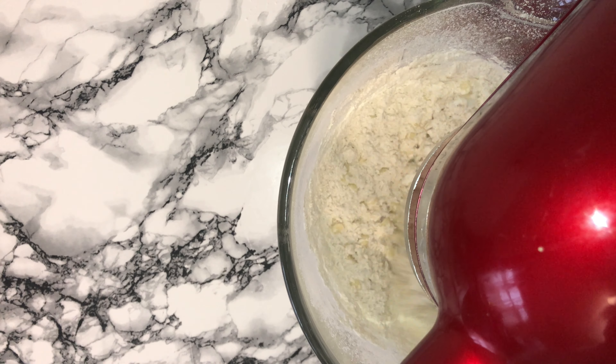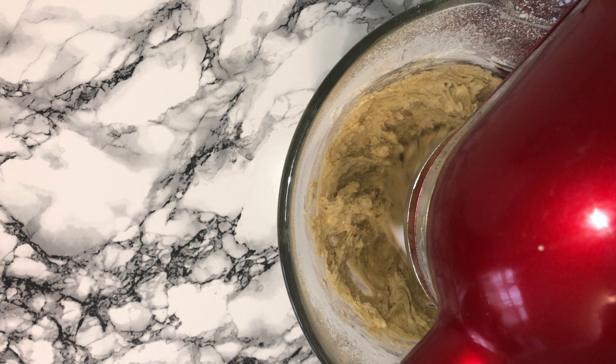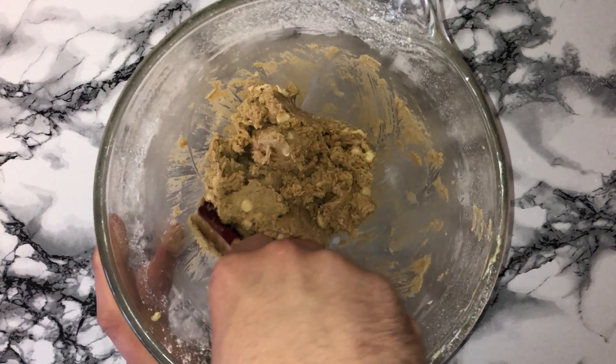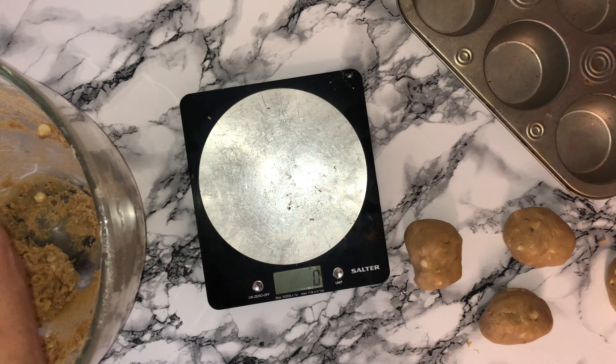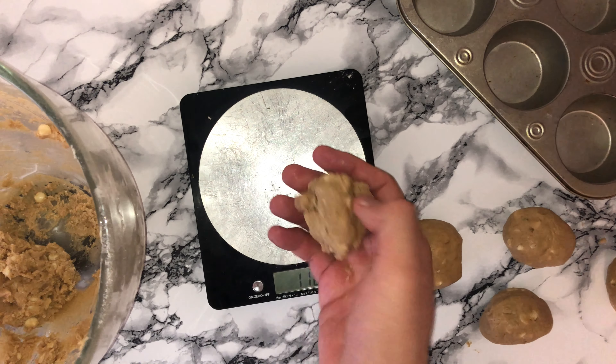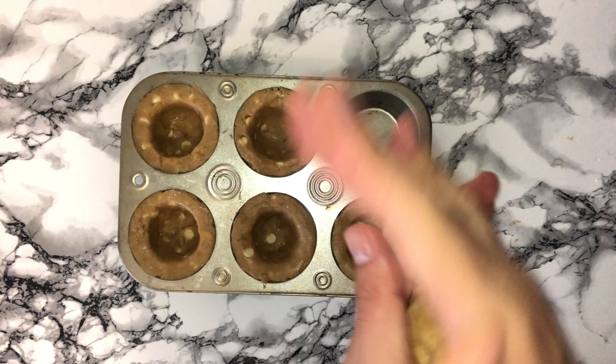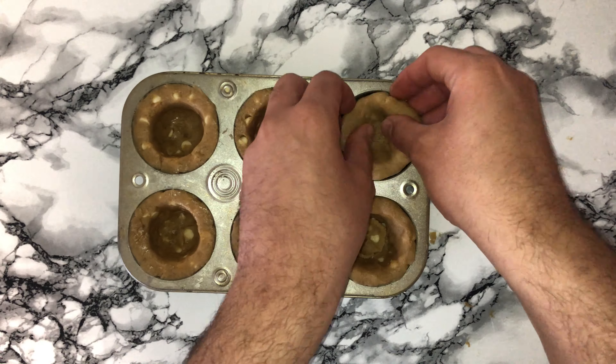You can then go ahead and give the bowl a good scraping down, just to incorporate any bits that may not have been fully worked in. You can then add in your egg and vanilla and mix these in until they are fully incorporated. You will notice a change in the consistency of the batter — this is completely normal and what you are looking for.